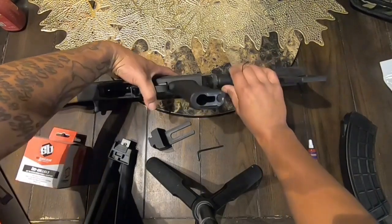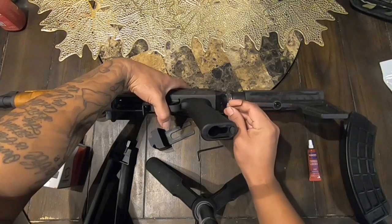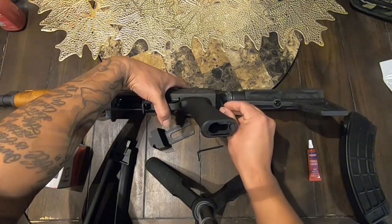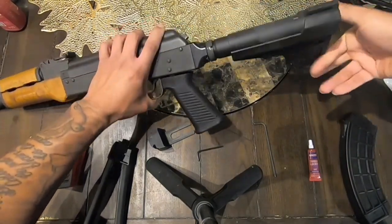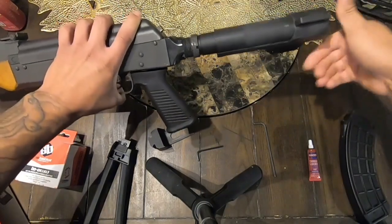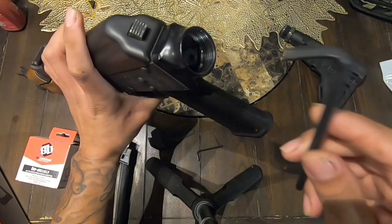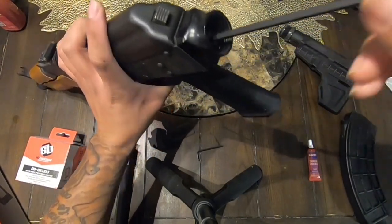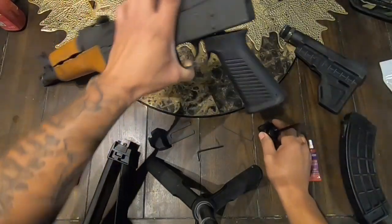First thing you're going to want to do is loosen up this little screw right here. That little screw is the one that tightens everything up so it won't move. Once you unscrew it, it's pretty simple to remove. Just twist it and keep turning until it comes up. You're also going to need some loctite to put on everything. Then there's another screw right here — go ahead and remove that one too. The allen key is the same for both, so that's why you only need three total.